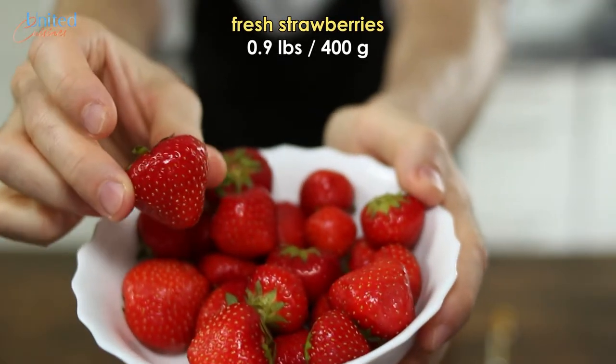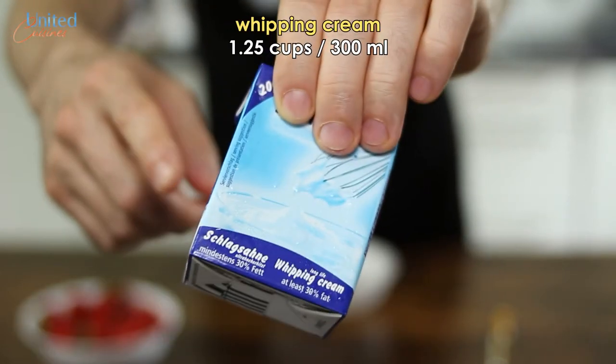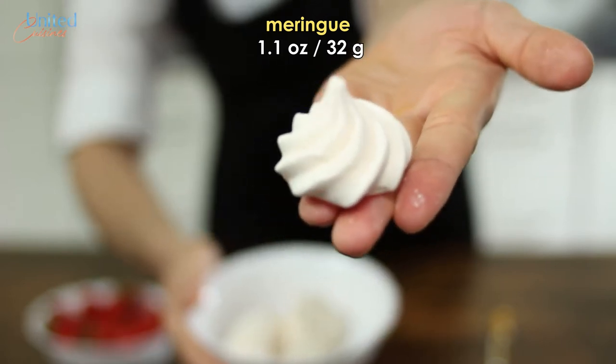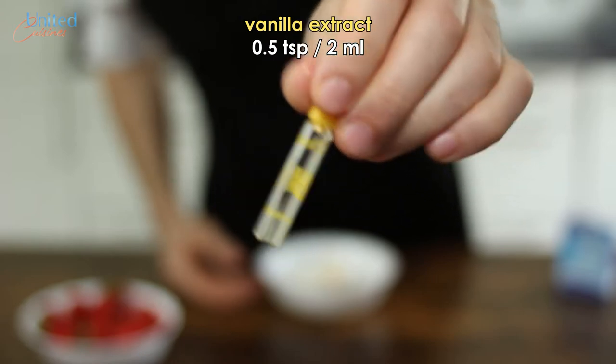All you need are strawberries, freshly harvested by your local strawberry farmer, some whipping cream which should be high in fat, and meringue — a beautiful-looking Swiss candy delight made of egg white and sugar. Lastly, vanilla extract for some more flavor in our Eton Mess.